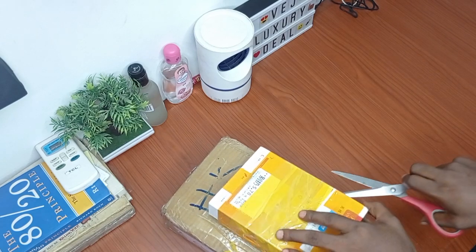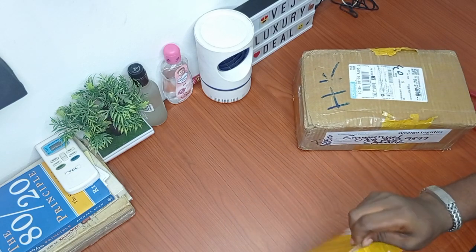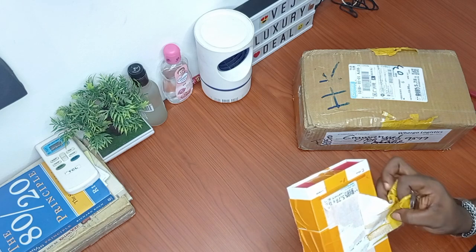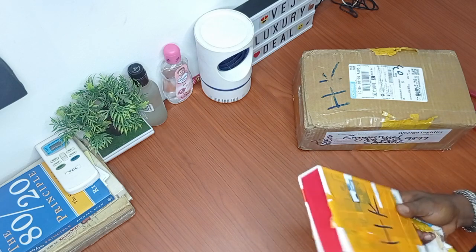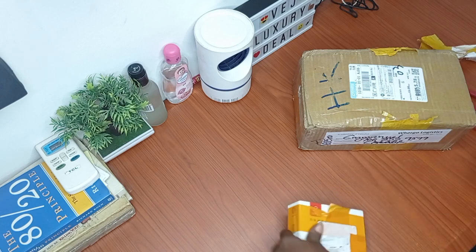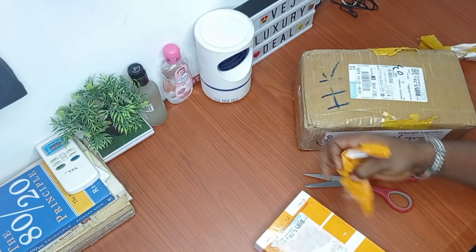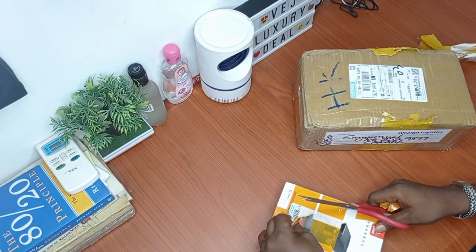So without further ado, I'm going to open the parcel. I'm more interested in the wireless lapel microphone. Let me unwrap all this — I think it was done by the logistics company here in Nigeria, just to attach it with the other one. In the process of trying to get this off, I'm going to be careful not to clean off the information on this microphone which might deprive me of some details. Let's see how we can carefully take this off without destroying the information I'll need on the body of this device.